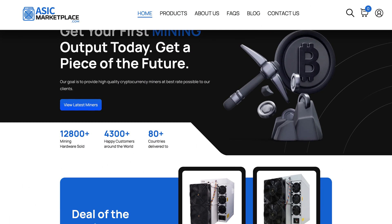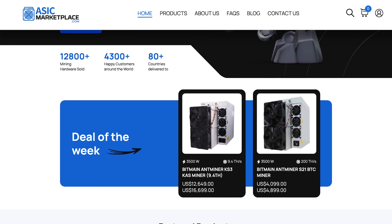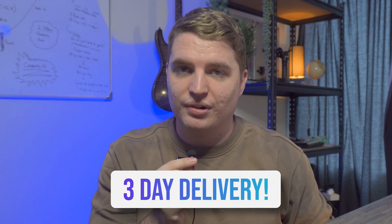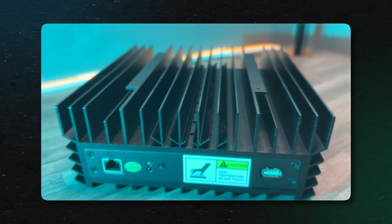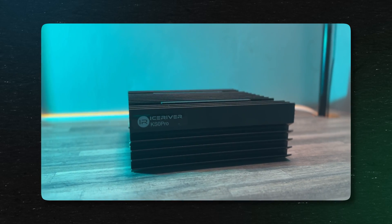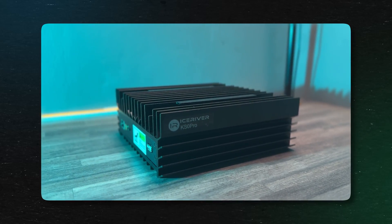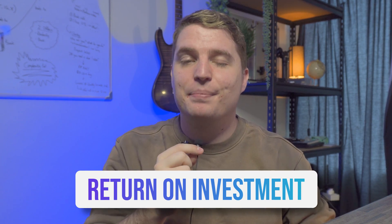We bought this IceRiver KS0 Pro from ASIC Marketplace and their delivery service was fantastic. I received the miner within three days of ordering, which is really incredible considering that the delivery infrastructure here in South Africa is not generally considered the greatest. If you've watched any of our mining videos on the Voscoin YouTube channel, you'll know that receiving your miner as quickly as possible can make a huge difference on your ROI. The faster you get it, the quicker you can start making that sweet crypto coin.